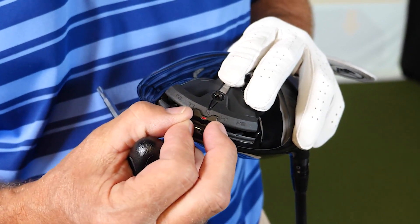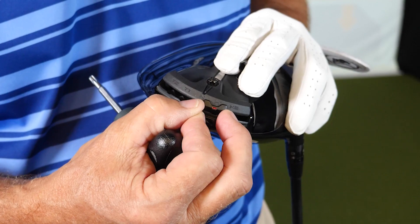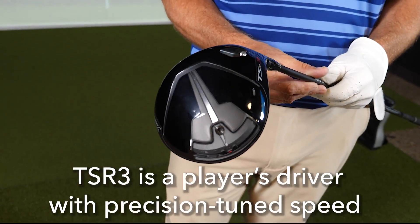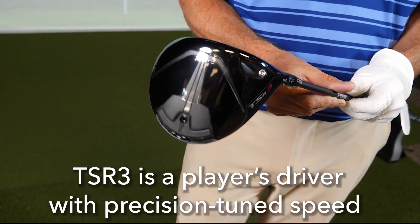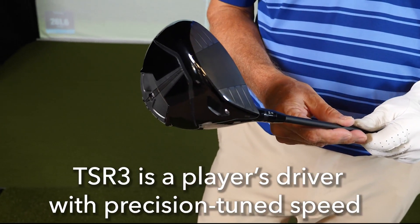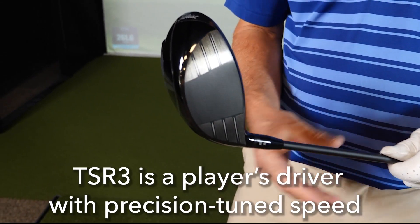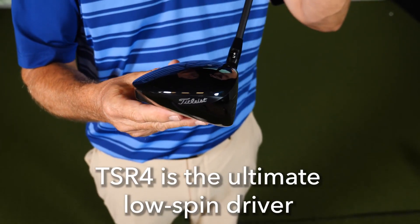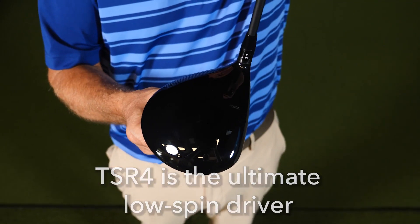The TSR3 is the player's tunable driver. It has the most adjustments with the Sure-Fit gravity track on the bottom of the club, allowing players to move the center of gravity to help energy transfer on their typical miss, or dial in a more specific shot shape. The TSR4 is the player's ultimate low spin driver — any player imparting too much spin on their drives and sacrificing distance is going to want to try the TSR4.